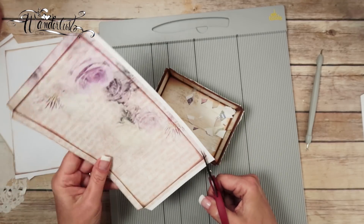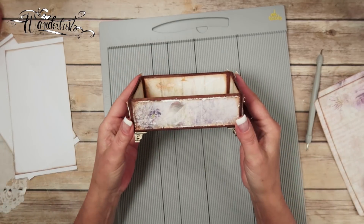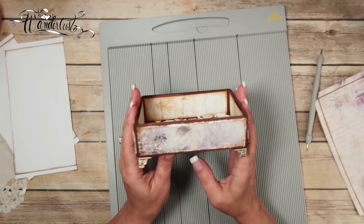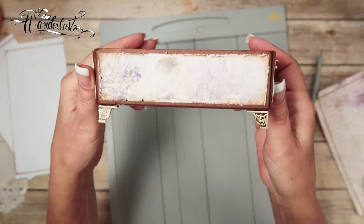In case you're wondering — I get asked about it a lot — my little garbage bowl here is from my Small Keepsakes mini album printable template. I just took my box, put a lid on it, and put feet on it.